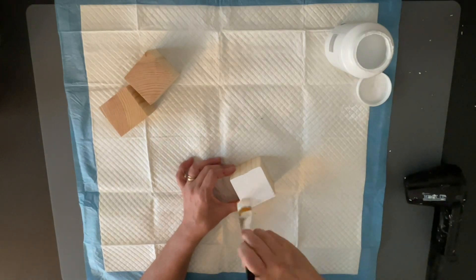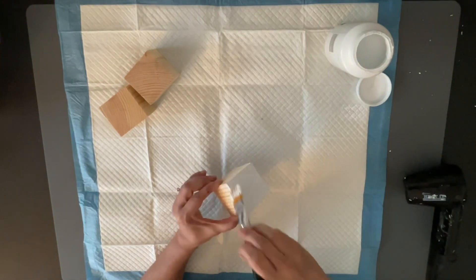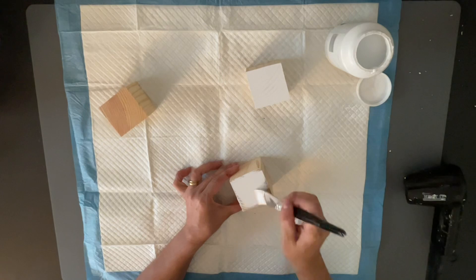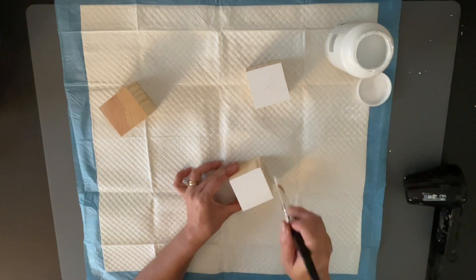First what I'm going to do is I'm going to take my white Waverly chalk paint and I'm going to paint the top and the bottom of these cubes. I'm not going to paint the sides because we are going to be taking that scrapbook paper and we are going to be covering those sides with the scrapbook paper.